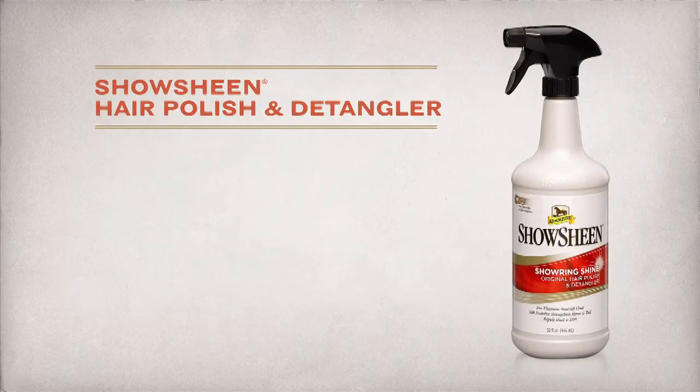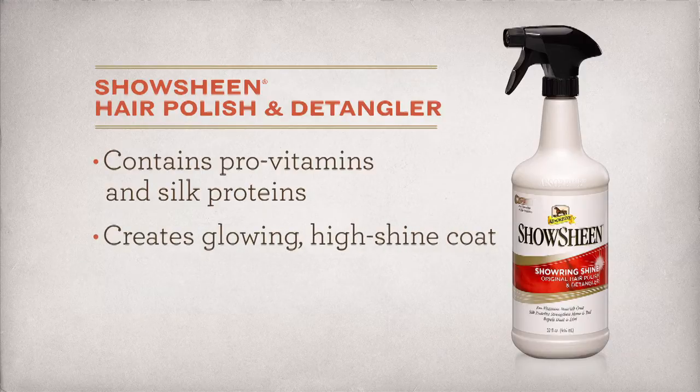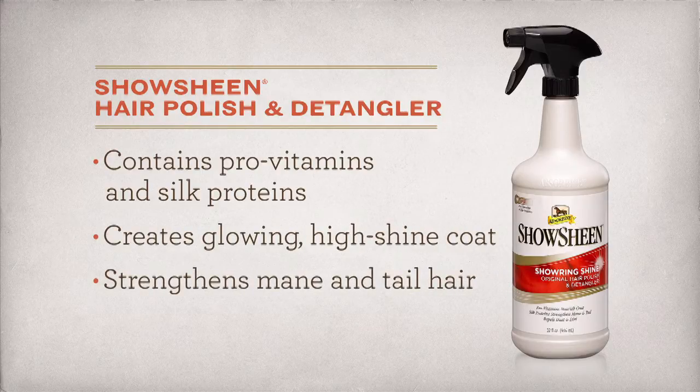ShowSheen Hair Polish and Detangler is the world's number one selling hair polish, with pro-vitamins and silk proteins that create a glowing, high-shine coat and strengthen manes and tails to reduce breakage.